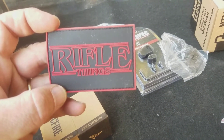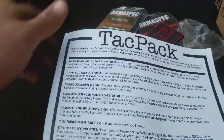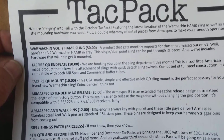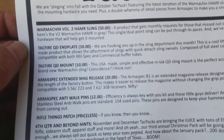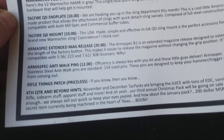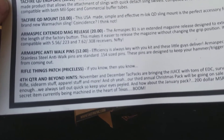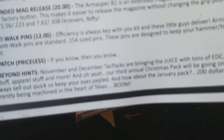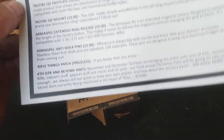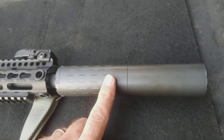Just rifle things, I guess — if you need to know, you just need to know. What we've got here is the War Machine Volume Two hammer sling, a value of $50. The end plates are $10, the QD mounts are $10, the extended mag release is $20, the anti-walk pins are $12. That rifle things patch is priceless — if you know, you know.